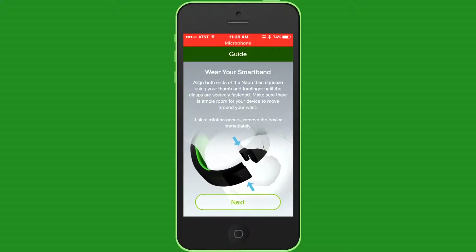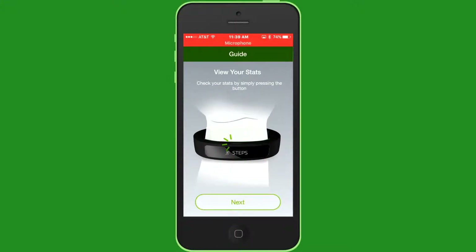This is a guide to wear the smart band. I already set it up, kind of. It gives you a four-number code and then that happens. If scanning irritation occurs, remove the device immediately. So we're going to put this on then. It was charging right now, but I'm going to put the smart band on right now.